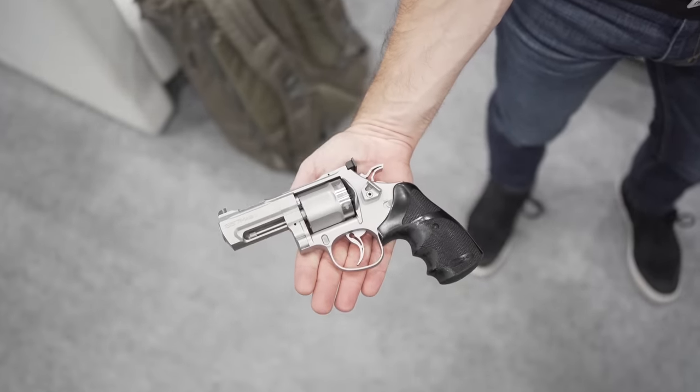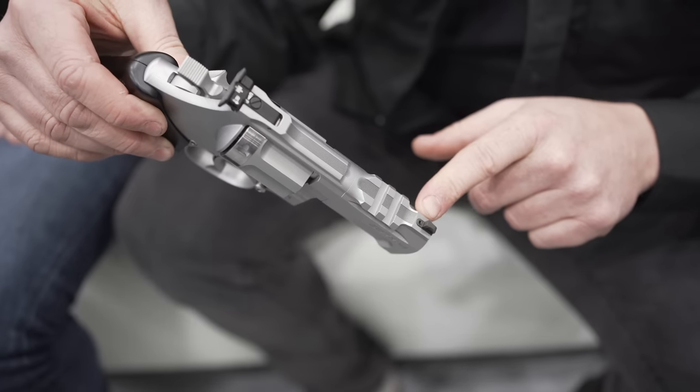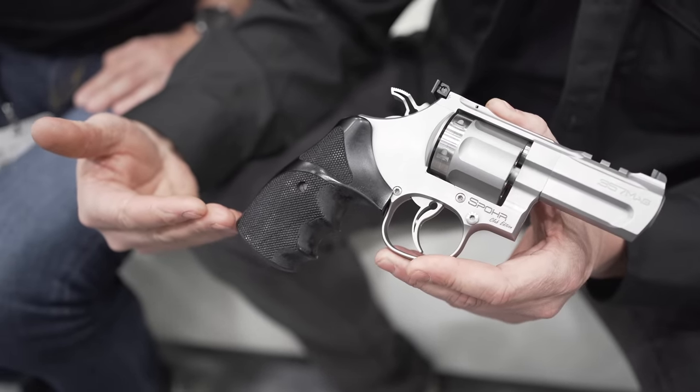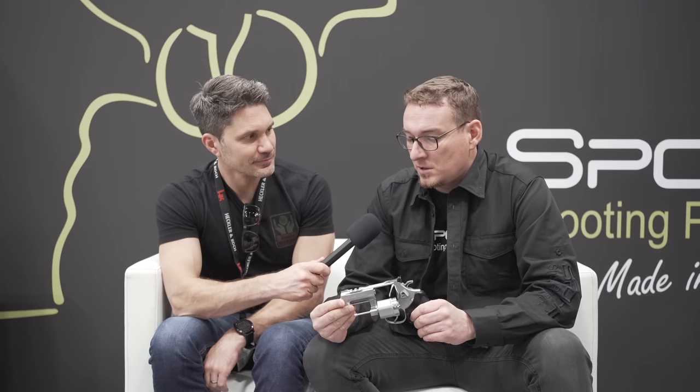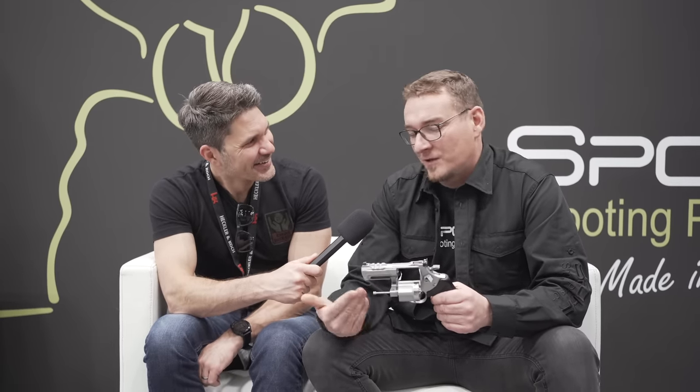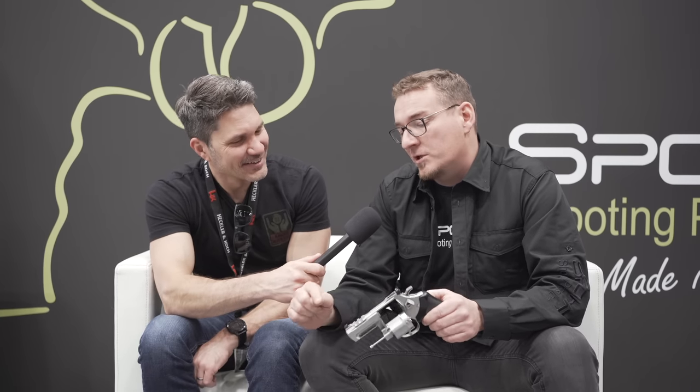The new thing is that the rear sight is integral into the frame, so it's much lower for the aiming line. We also have the polygonal barrel. There's a Picatinny rail on top so you can mount a red dot or something like that, just to make it possible. We're not really using red dots in Germany because there is no reason for these guns there — we love six engine bulls-eye shooting. You will not find this gun in Germany. This is especially for the US market and for our customers.